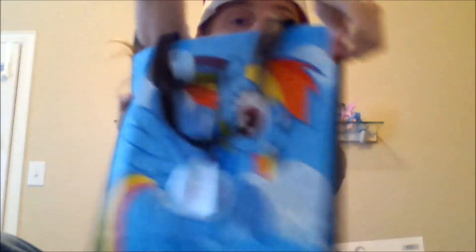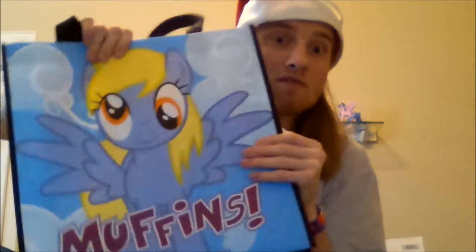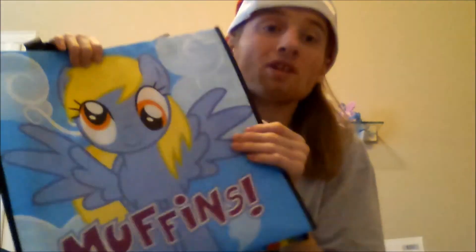Now into the stuff you guys are really gonna love. First, the thing you guys probably saw — oh my gosh, it's Derpy! And Rainbow Dash. It's a bag. I don't know what I'm gonna use it for, but I'm gonna keep it.